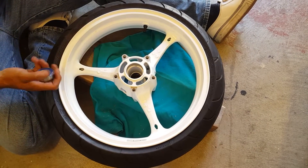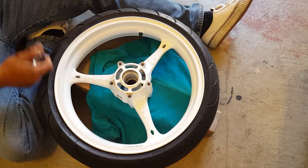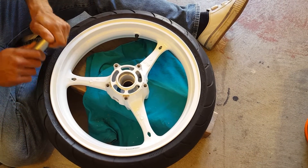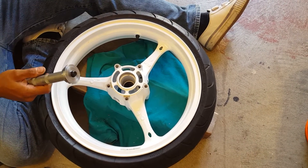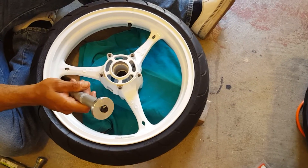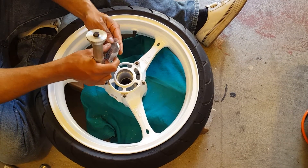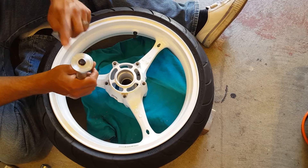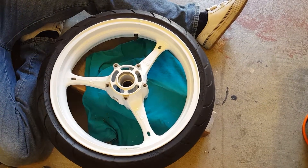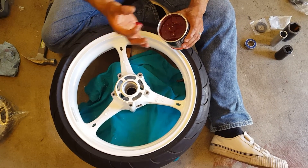You're gonna need a new seal and high-temperature wheel bearing grease, which you can get at your local hardware store, and a hammer. I bought this seal tool at my hardware store — it's a very handy tool. It keeps you from messing up your seals and bending them out of shape, because the seals have a little metal piece in there for rigidity. This will keep it from warping.